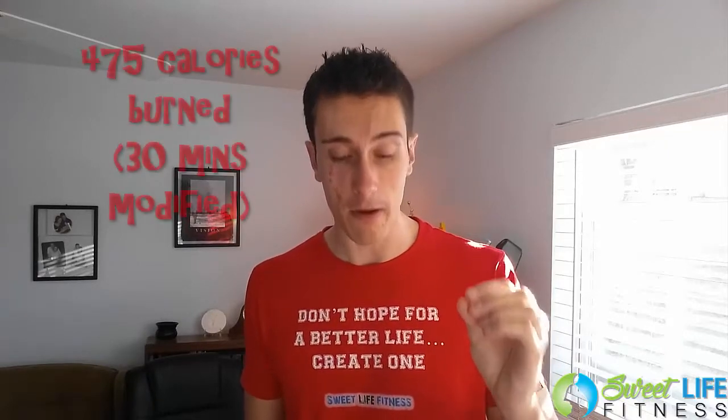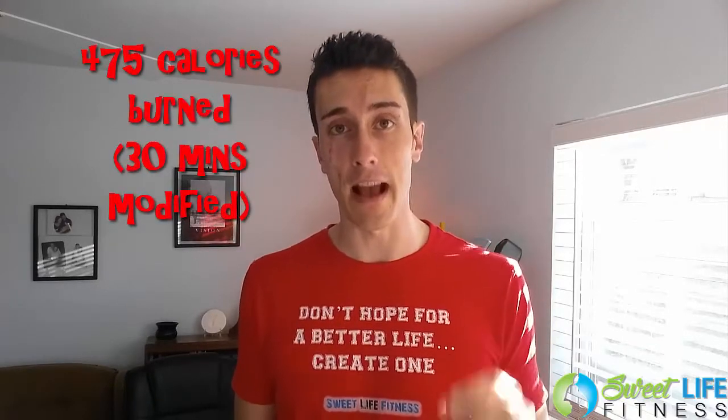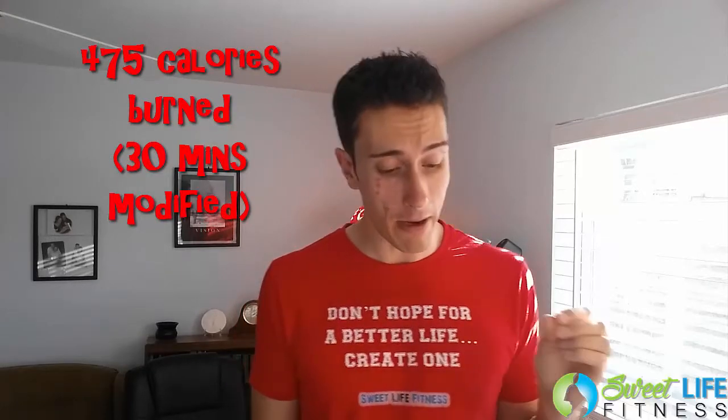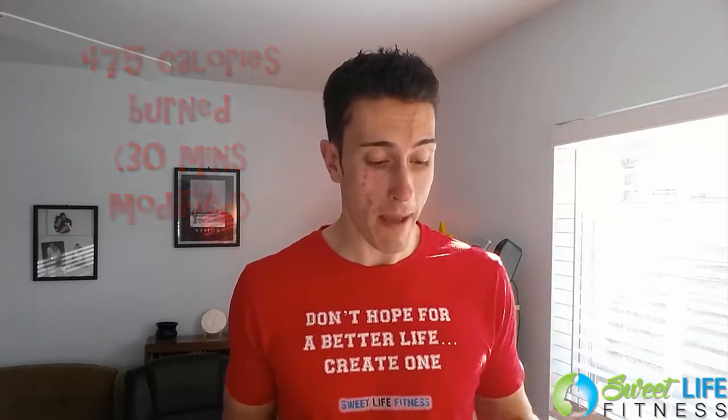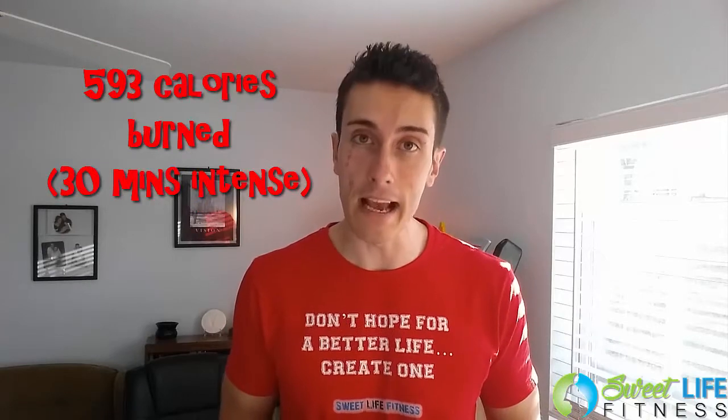But the point is, can you still get good results? I did this workout and I actually maxed out at 19 minutes and 21 seconds during the modified version. The reason was the lunge punch kick move — that particular move caused me to lose my form, so I had to max out and stop. But here's how many calories I burned: 475 calories in 30 minutes. Compare that to the normal, non-modified Insanity Max 30, where I burned 593 calories — not much of a difference.